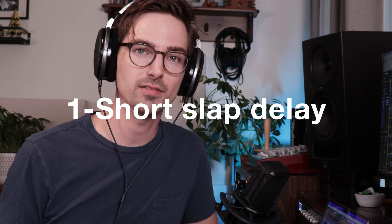The first trick is to use a super short slap delay to make the vocal feel bigger and wider. The song I'm going to use today is called Undertow by my band Eastern Souvenirs. The vocal has some EQ, compression, and saturation, but no delay or reverb yet.